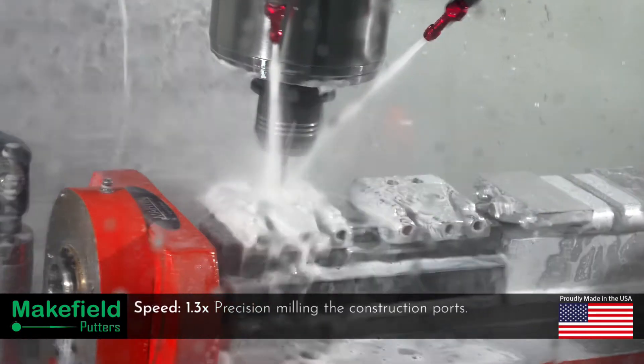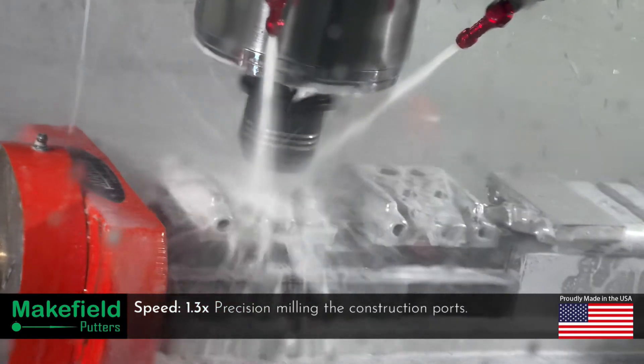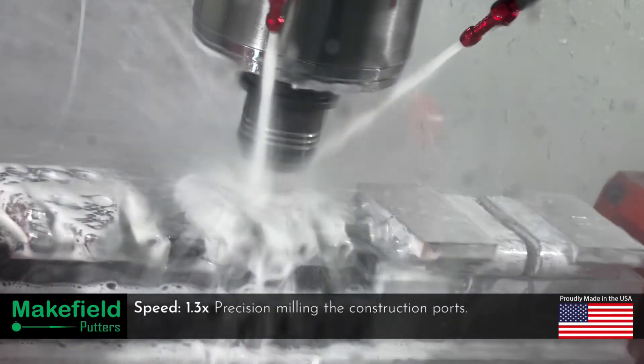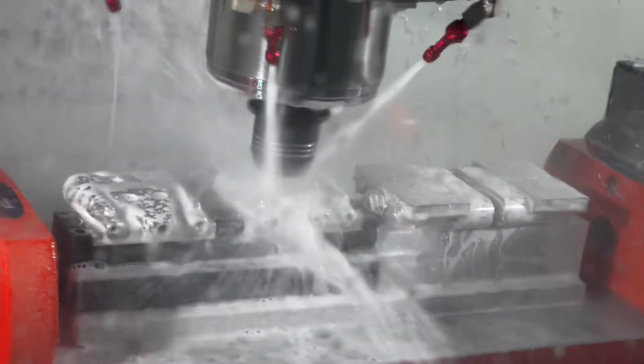Bore construction ports are milled into the bottom of the putter allowing for fixturing after the flip operation. These ports are precision bored to ensure secure workholding when milling the top and the Hassel ports.